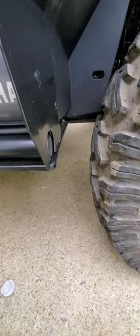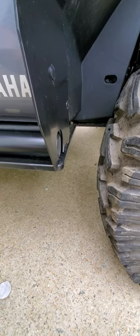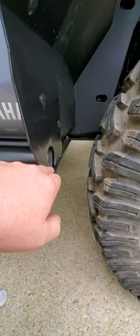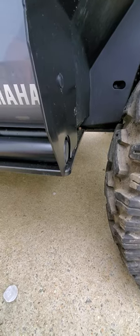This is a quick video for anybody who decides to go ahead and put the trail armor skid plate and the mud busters extended flares on your R Max 1000. If you notice, I've already cut it off, but what happens is it sticks out about that far — and I was getting ready to go to Half-Heel McCoy's.